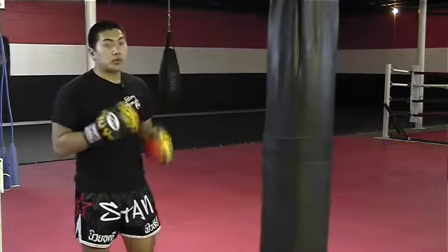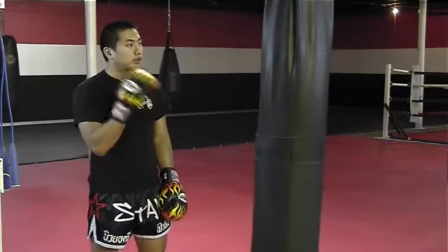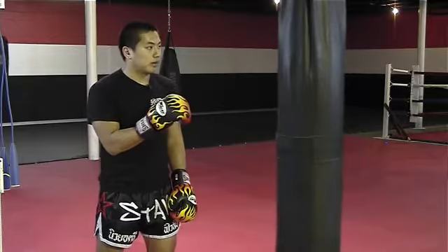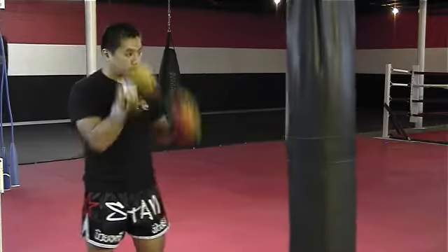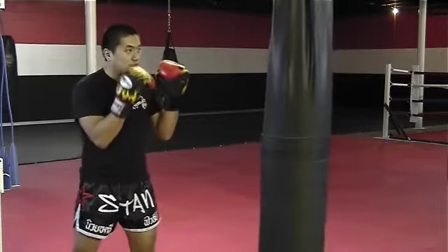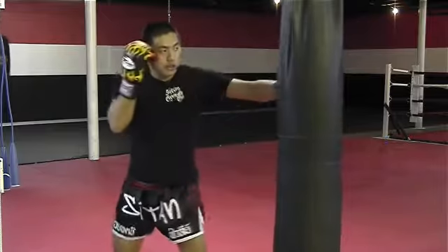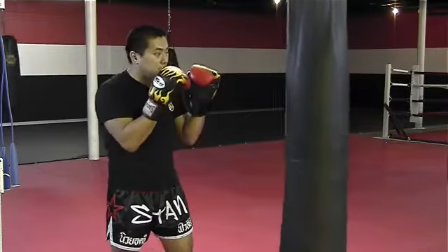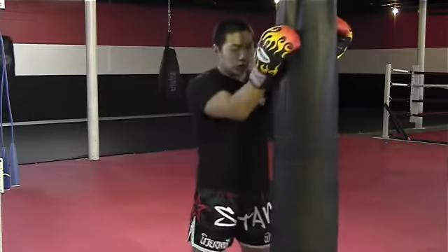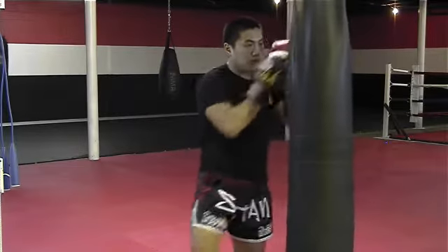The first thing we must remember is that the punching bag is more complex than it seems. When we strike the punching bag, we want to ensure what distance or range we're striking from. There are three different ranges: kicking range, where just my leg can reach; punching range in the middle, where I'm able to efficiently throw strikes; and knee, clenching, and elbowing range, right on top of the bag, where I'll throw my elbows and knees.